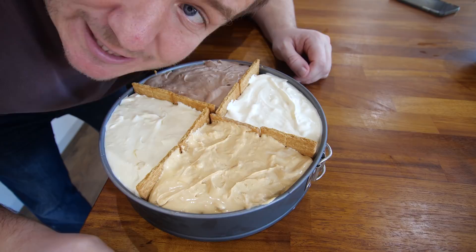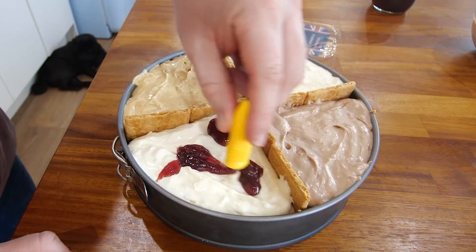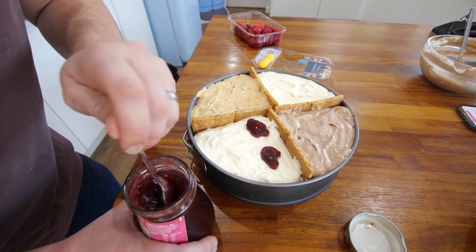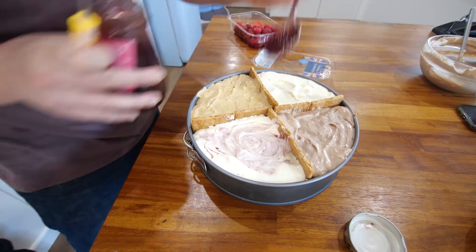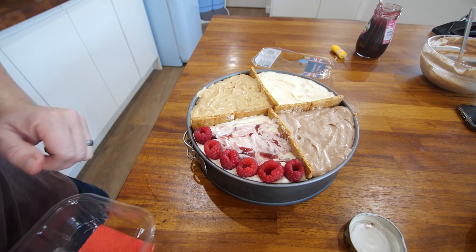Now comes the moment where we actually get to decorate this. I forgot which one was the lemon and the raspberry, but that one is the lemon — had a cheeky little taste, any excuse. So this is some raspberry jam on the side we did the vanilla in. A couple of dollops of this and we're just gonna sort of swirl it in. I want some stronger bits on the top — get some raspberries and sit them around the edge. I love that.